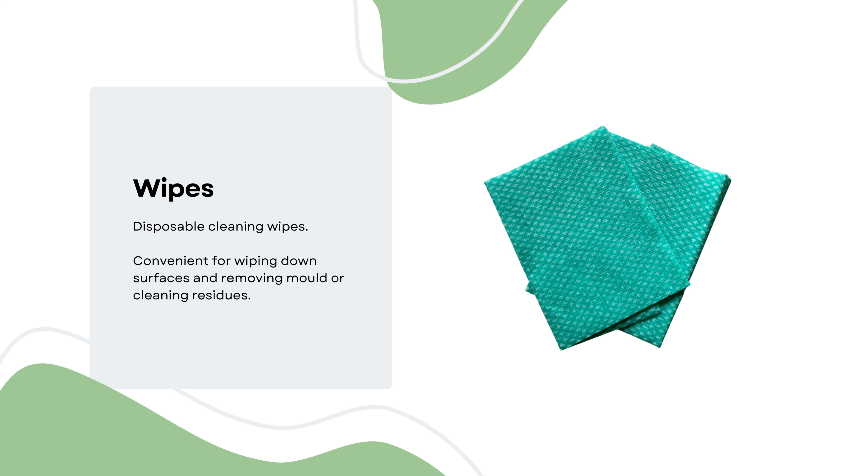Disposable cleaning wipes can be used in conjunction with the remover to conveniently wipe down surfaces and remove mould or cleaning residues.